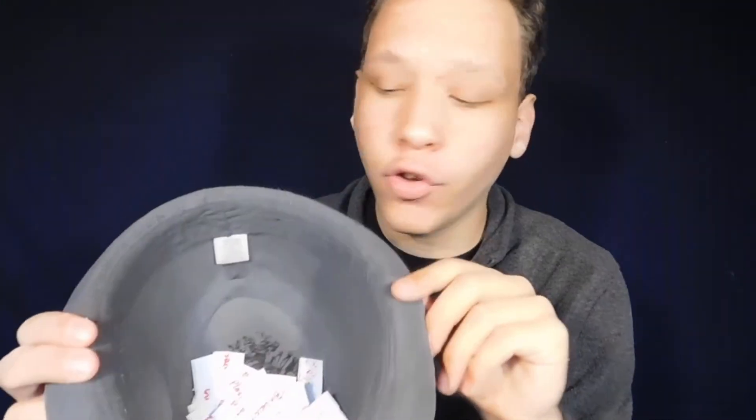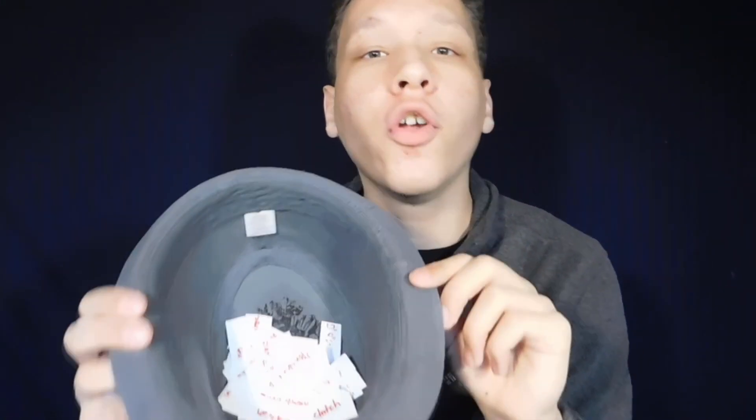Hey everybody, how's it going? I hope you all are having a great day. Today I am super excited because we will be doing a trick list challenge. In this hat there is a whole bunch of tricks from the yo-yo expert trick list. This is the trick list where you go on their website, you can print it off — it has a whole bunch of really impressive tricks. They also used to include a card with their packages that had a trick list on it, so that is the trick list we will be using today.